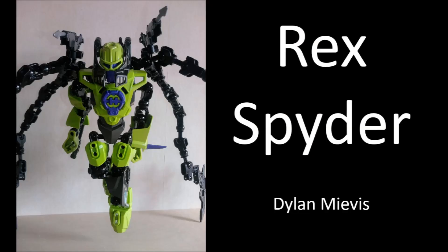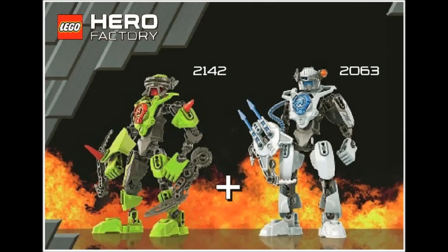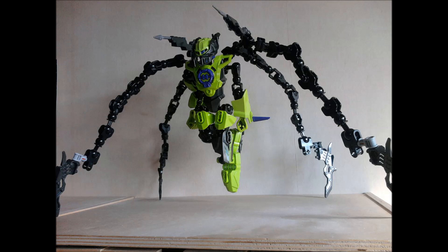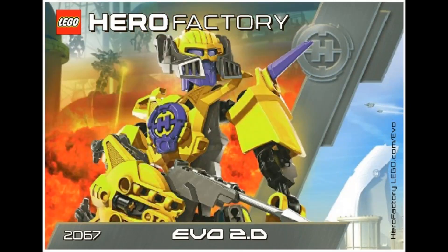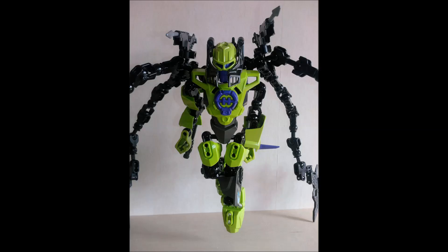The next MOC is by Dylan Neves and is called Rex Spider. What I love so much about this is the simplicity — it exclusively uses pieces from Ferno, Evo, Jet Bug, Breeze, and Stormer, which I believe is just Ferno, Breeze, and Stormer 2.0 from that Hero Factory wave. The challenge of using only those sets and seeing what you can do is super cool, and what a brilliant result Dylan has made — a really cool concept just mixing and matching the colors.